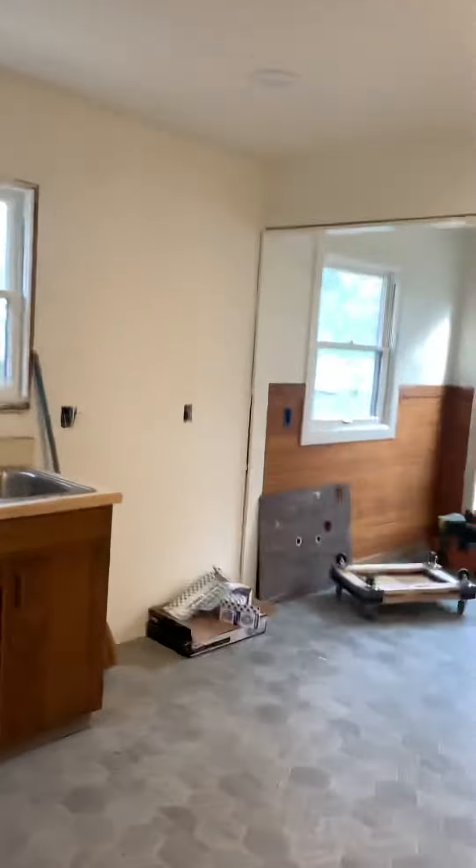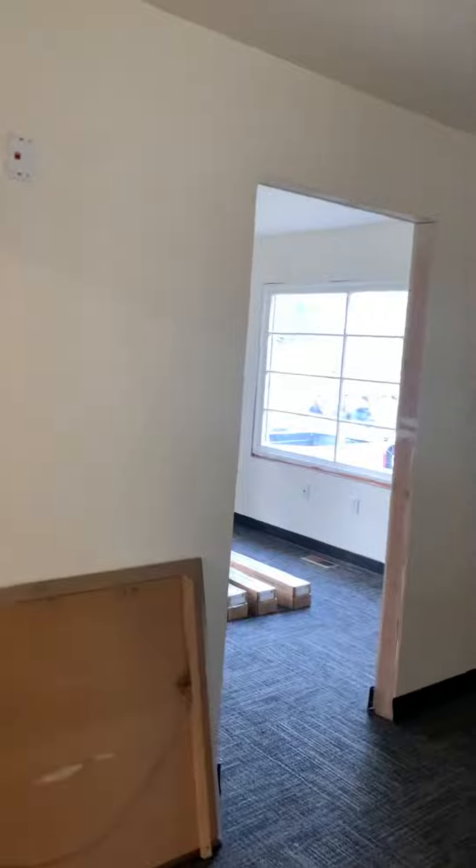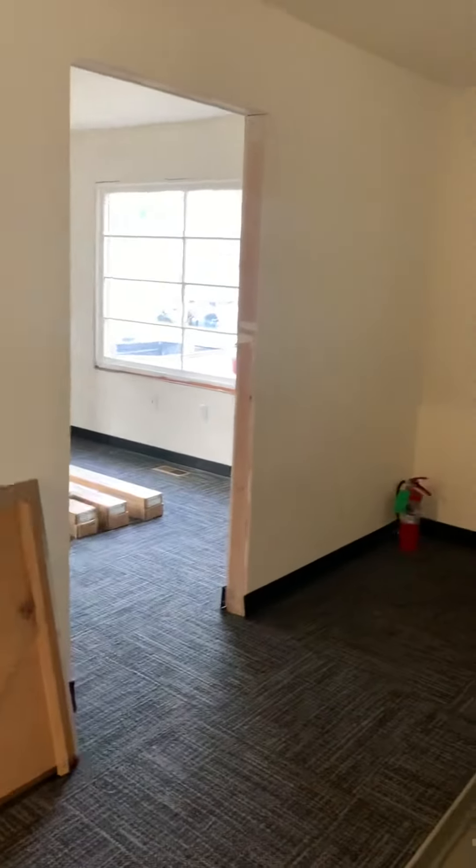I think we're up to one, two, three, four, five, six, seven — eight windows need to be trimmed out. That door needs to be retrimmed. This doorway — that's a timber frame that goes in there. We might as well do that here.